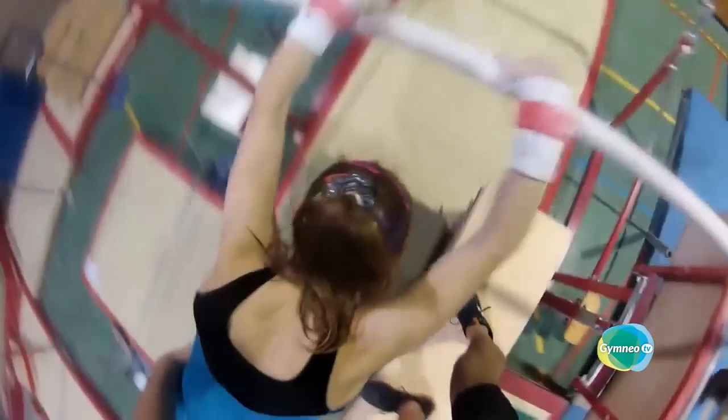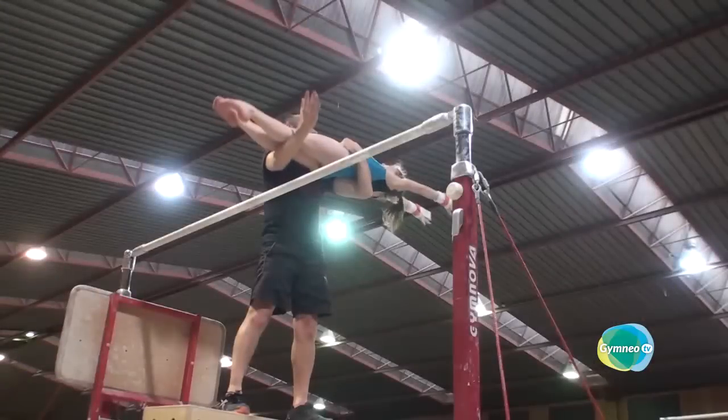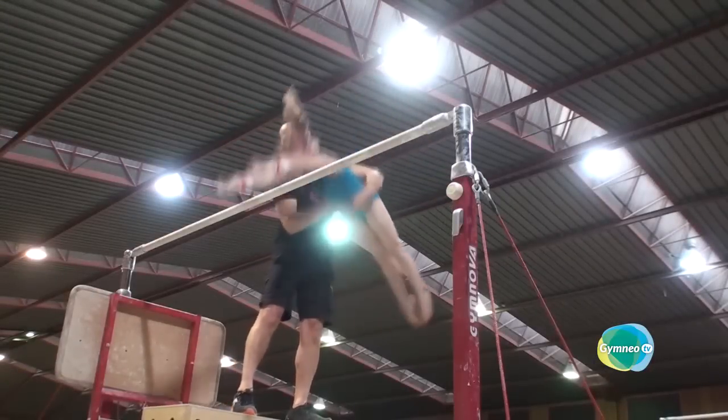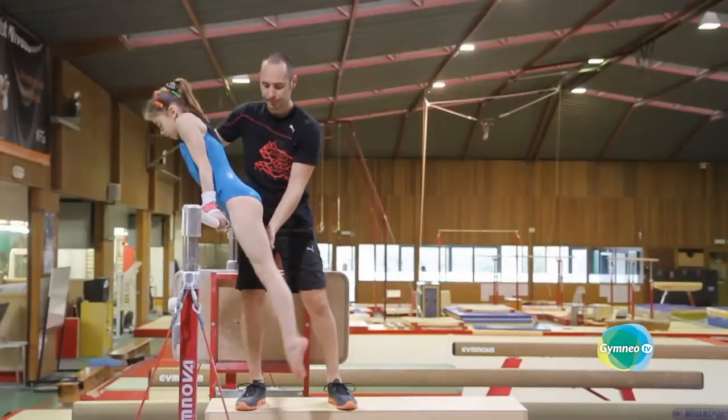Whether it is for a piked, straddled or layout Jäger, the first phase until the gymnast lands on her back is the same. Then the gymnast either brings the arms in for a layout, or closes the legs together piked or straddled. In all cases, you must make her feel that the upper body is approaching the legs. For this stage, you need to be high enough in order to make the movement occur above the bar, and in this way adhere to the actual trajectory of the flight element.